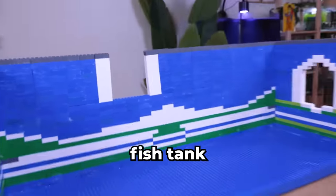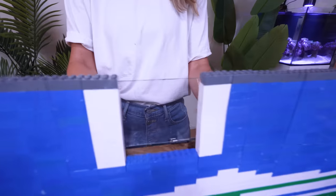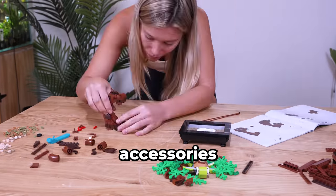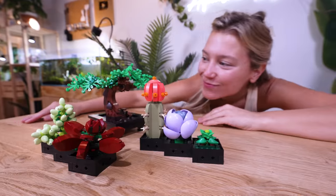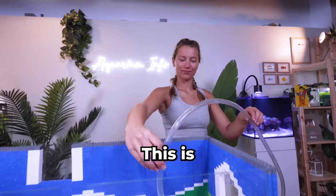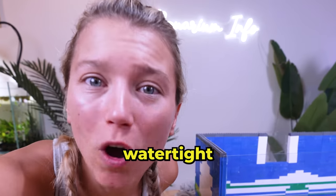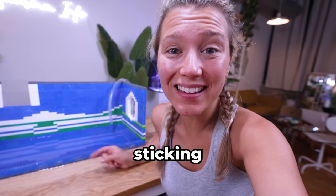But before we fill it up, we need a viewing window. If we build this out of LEGO, we won't be able to see inside the fish tank. I'm going to use glass and silicone for our viewing window — I can't wait to see my fish swimming around in there. While we wait for the glass to set, let's build our LEGO Land accessories. It's finally time to fill up our LEGO fish tank — this is the moment of truth. There's water everywhere; this isn't watertight at all. The silicone is not sticking to the LEGO — it turns out silicone and plastic are a terrible mix. We need a new plan.